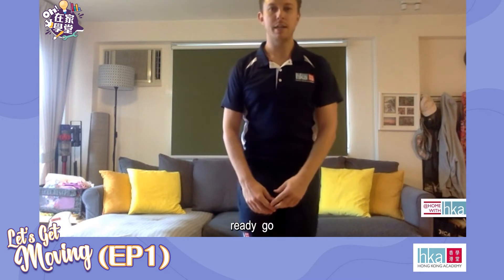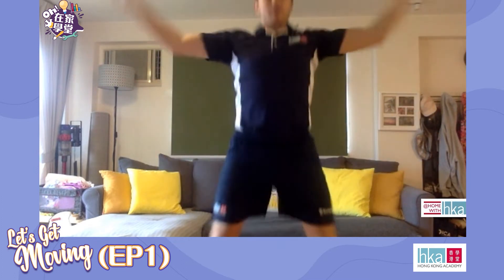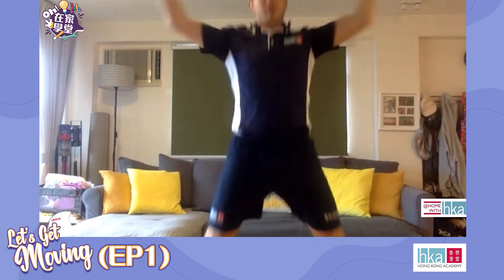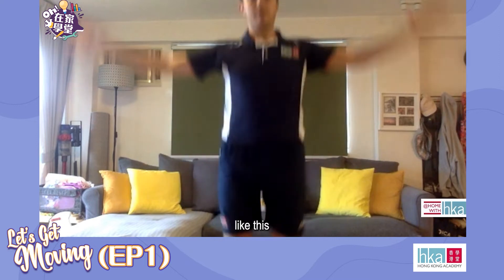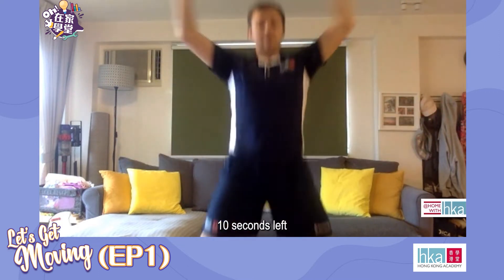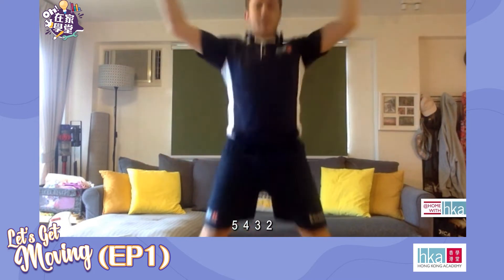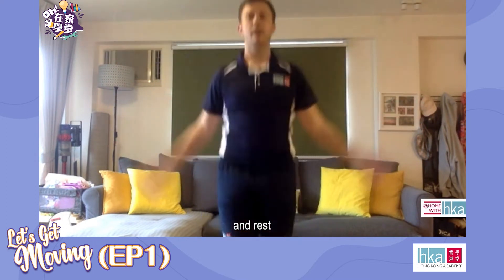30 seconds. Ready, go. If you want to make this a little bit easier you can just step like this. Halfway. 10 seconds left. Five, four, three, two, and rest.